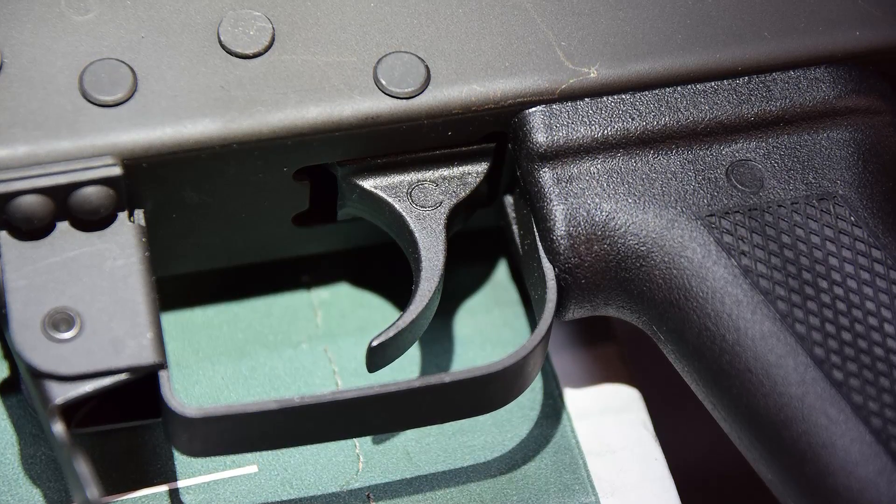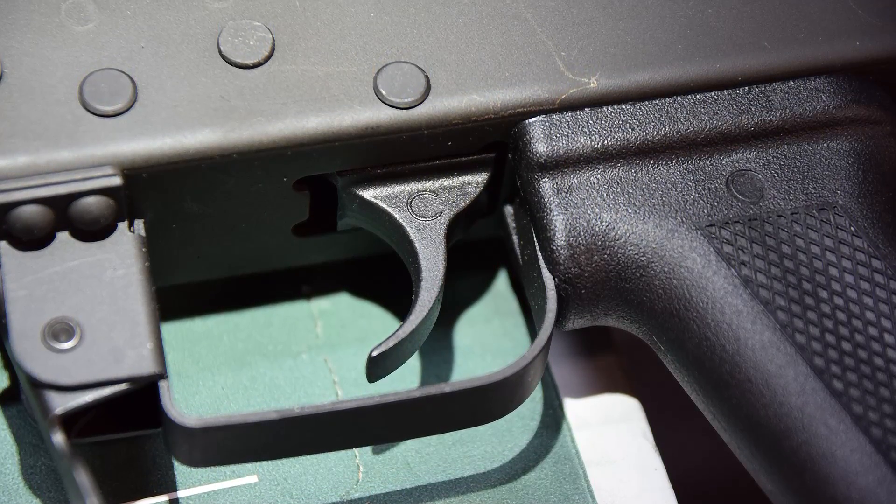We're going to find out. This is going to be the first in a series of videos where we're going to perform a 5,000 round test on this rifle. I do not do 5,000 round tests generally. However, this was specifically requested — it's not my usual gig. Usually my testing is built around 1,500 rounds for all guns, regardless of type.